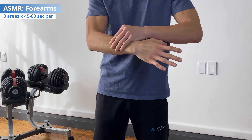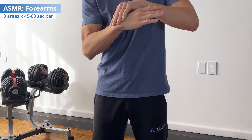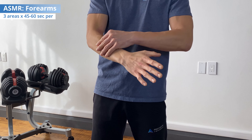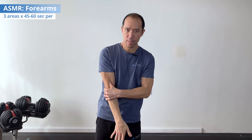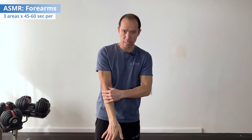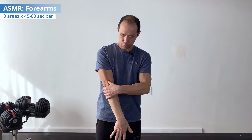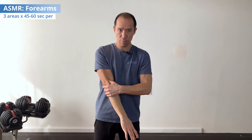Number two: the brachioradialis — this muscle right here — can often get painful. We want to work between the flexors and the brachioradialis to start. Again, start in wrist flexion, then work right up and around there. Then you can go right on top of the brachioradialis, and notice how I'm flexing and then extending my elbow — that's because the brachioradialis is a flexor of the elbow. So here we're lengthening that tissue and releasing it, which helps break up any scar tissue. Adding that active component makes it much more effective. Then work on the top side — the brachioradialis between the wrist extensors — for about 45 seconds to a minute in that area.